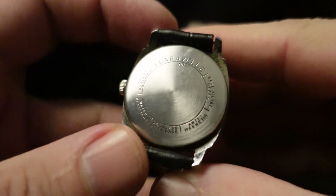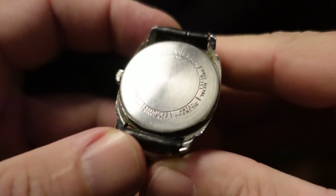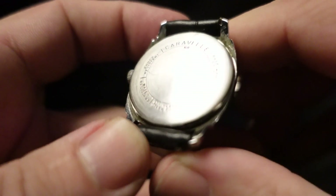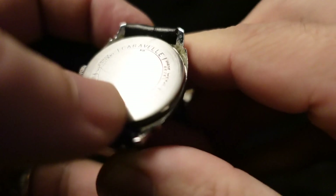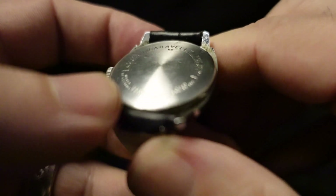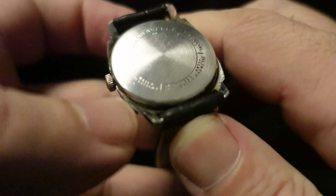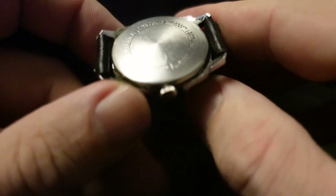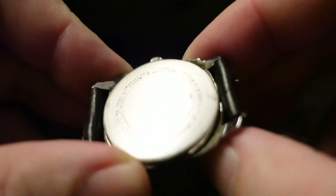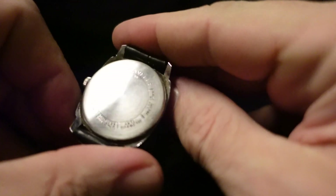Looking at the case back, it's in pretty decent shape. It's not super scratched up — it's showing its age, but that is to be expected. We see anti-magnetic called out on the back there, stainless steel back, water resistant — it doesn't say waterproof. I think the watch is too new for that. And up here: shock resistant, and then Caravel.